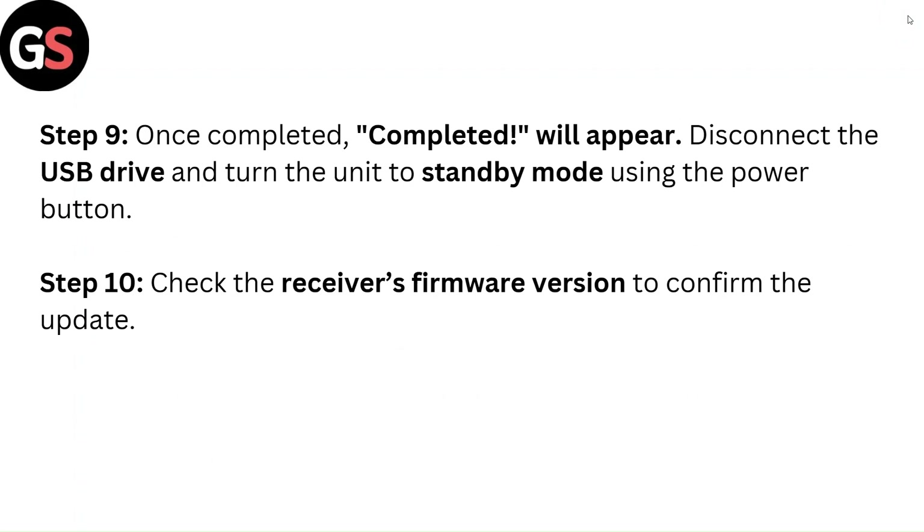Step 9: Once completed, 'Completed' will appear. Disconnect the USB drive and turn the unit to standby mode using the power button. Step 10: Check the receiver's firmware version to confirm the update.